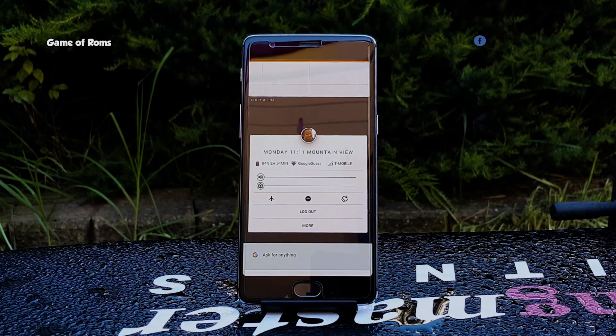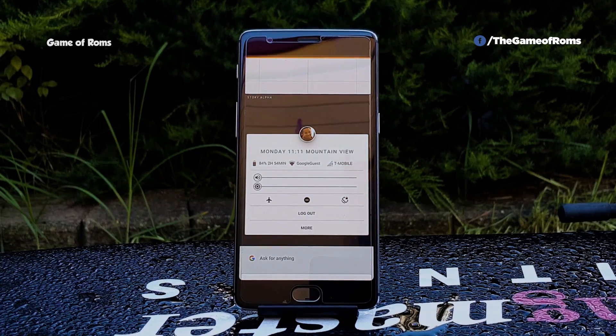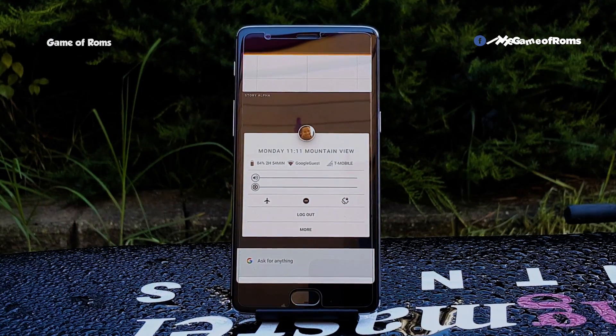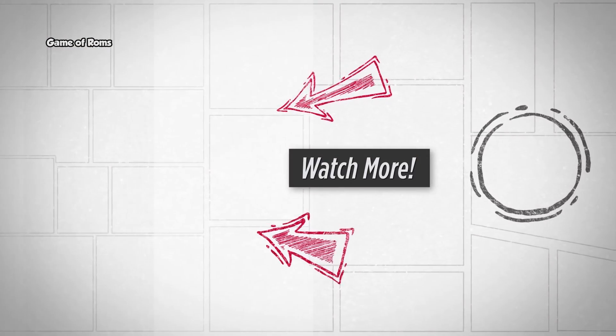So those are my thoughts about Fusia OS. Comment below and let me know what you think about this OS and whether it can really replace the Android operating system. Subscribe if you are new. This is Nash and I will see you next time.